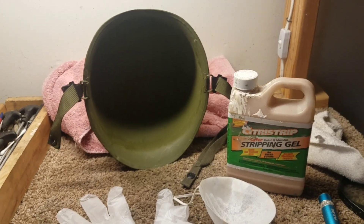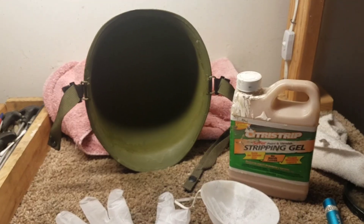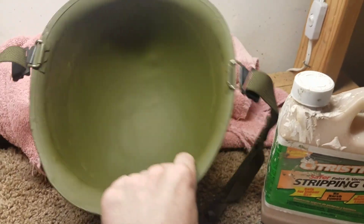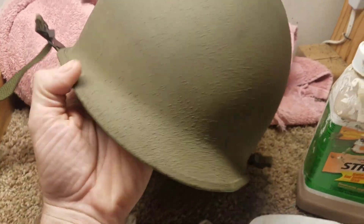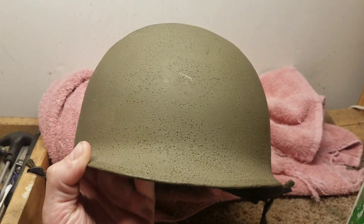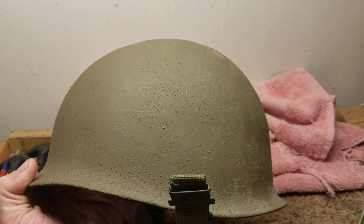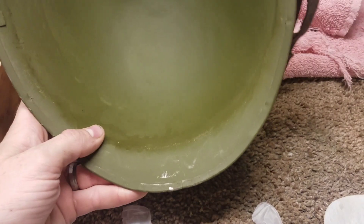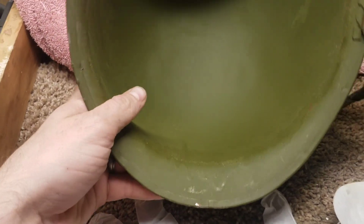You do have to be careful and make wise decisions about what you want to do. For example, the helmet I'm going to use — I got it the other day — it's a World War II front seam helmet. It's been refinished, but not by the military; somebody did it themselves. Overall the outside looks pretty good, and I'm not going to remove any paint from the outside.